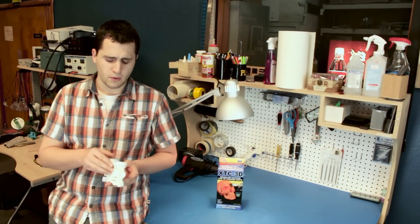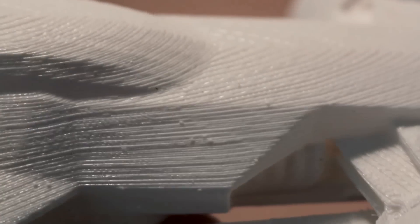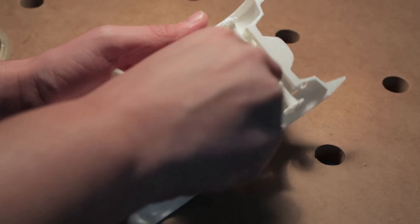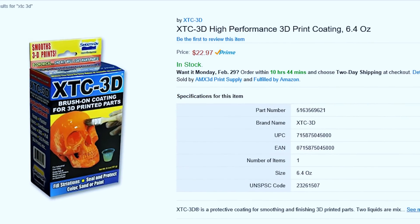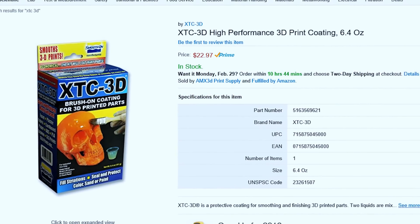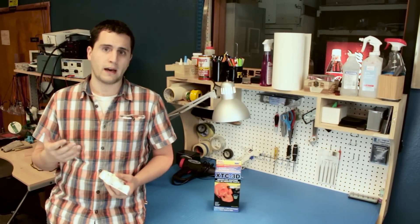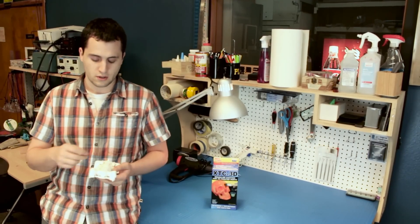Once you're finished removing the raft and support structure, you'll be ready to move on to the next couple of phases. As far as finishing the surface goes, you're going to need 180 to 220 grit sandpaper and just worry about removing some of the major visual imperfections — you don't want to focus on trying to eliminate all of the striations. In order to fill in the striations, we're actually going to be using an epoxy resin. Here we have the XTC3D, which you'll see linked in the description. Measure it out at a 2-to-1 ratio, and then lightly apply it to the surface of the model.